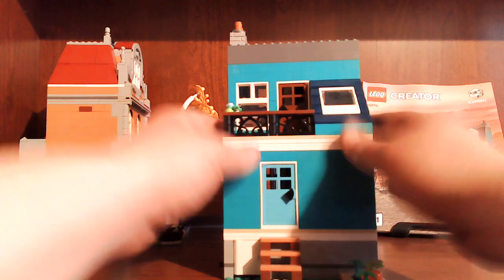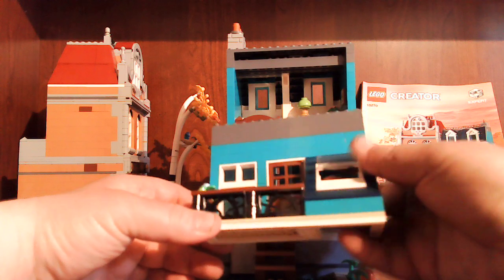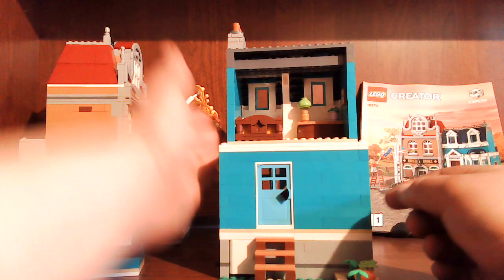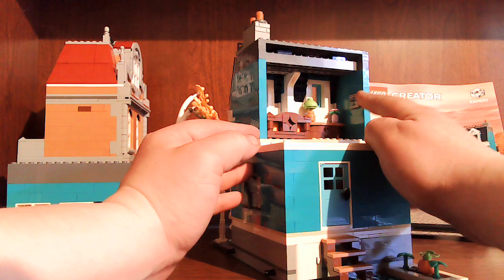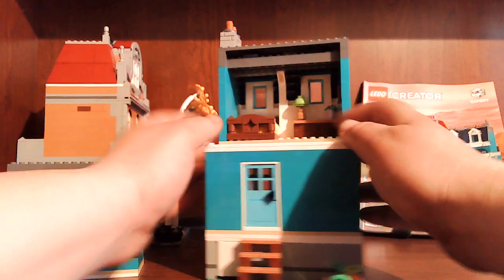There's the bedroom dresser. Now let's open up — take this balcony off. Comes a little sunroof right here on the stairs. There's the bedroom dresser, you got a little picture of a bridge, and a nice big comfy bed.